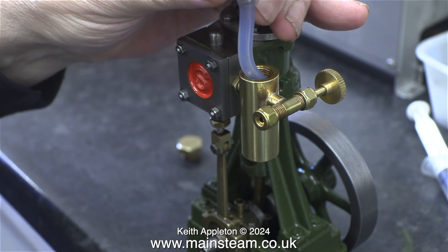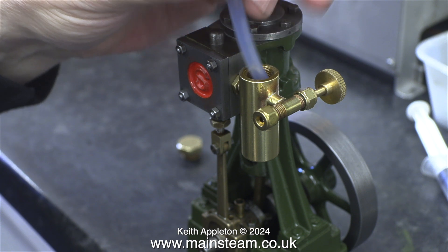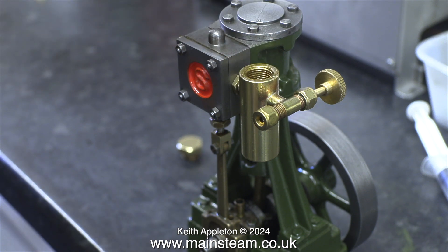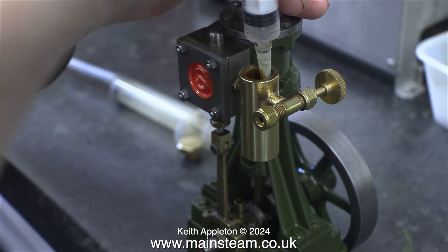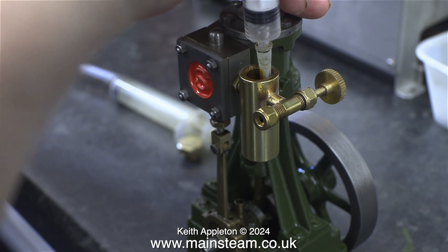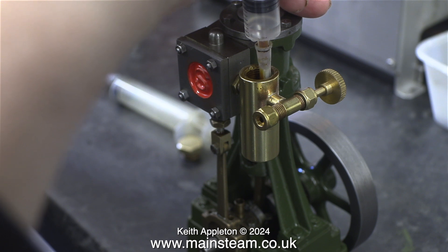You need to remove the condensate from the displacement lubricator after every run. A plastic syringe fitted with silicone rubber tubing is a bit too thick to get down between the side of the casing and the tube in the middle in order to extract the water. Here is just what I'm doing using the metal-pointed syringe. As soon as you see any oil entering the syringe, stop — you only need to withdraw the water, not the oil.